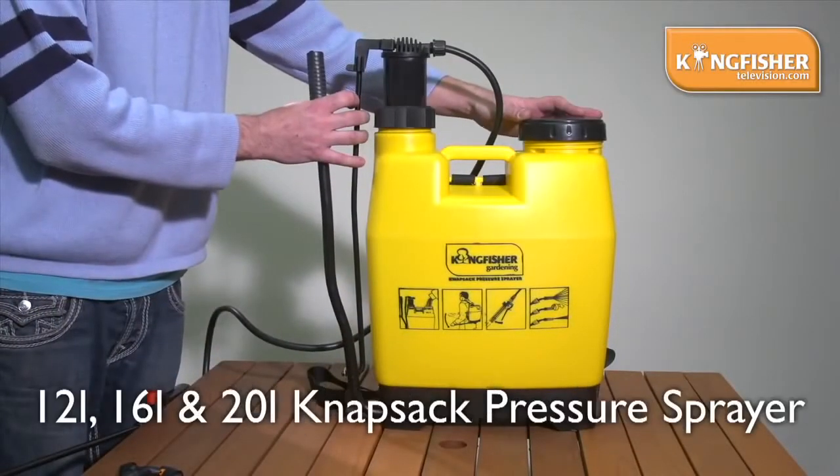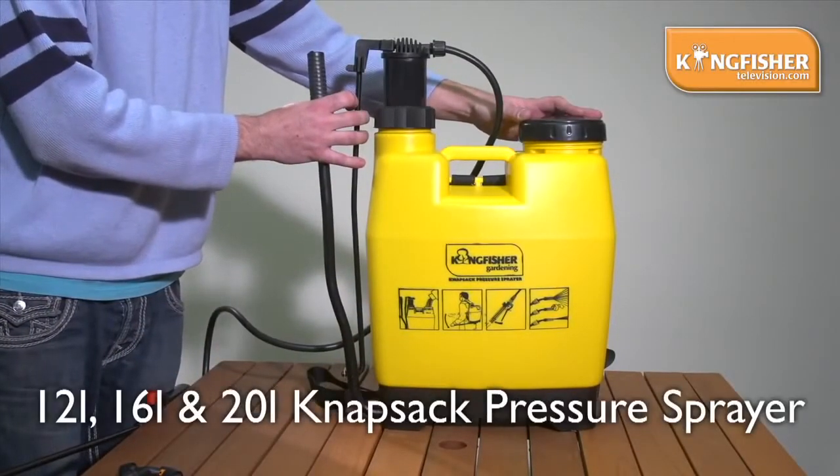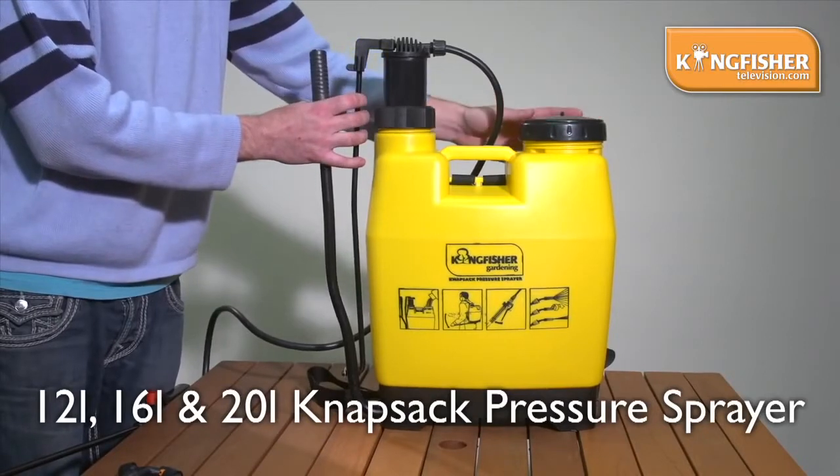This is the Kingfisher Knapsack Sprayer. It comes in three sizes: 12, 16, and 20 litre. This is the 12 litre.